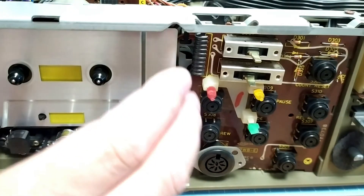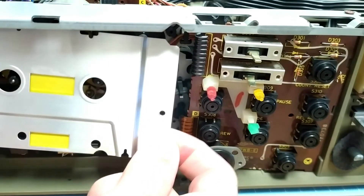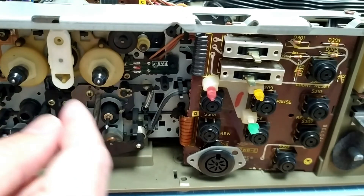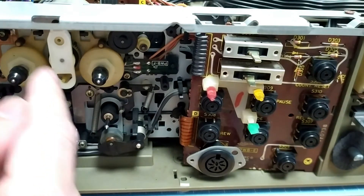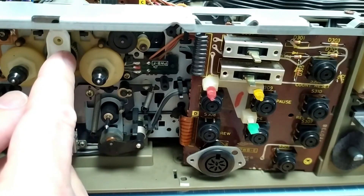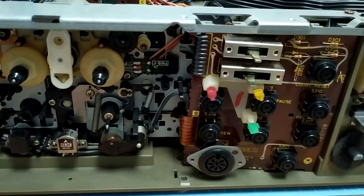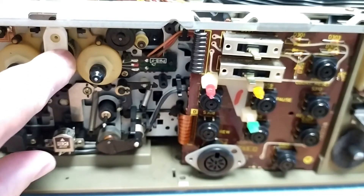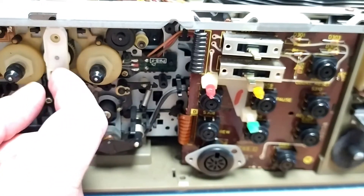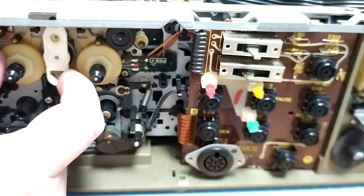I've removed the screws on this front face plate here, and I'm just going to show you that mechanism — there's this little pendulum thing here, and there's a geared wheel just behind there. That's driven by that motor, and there's a little tyre that makes contact with this, and that is your rewind basically.